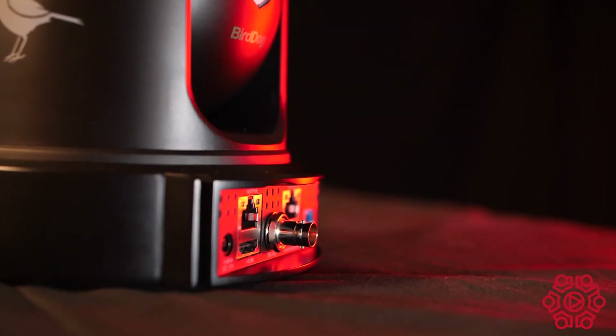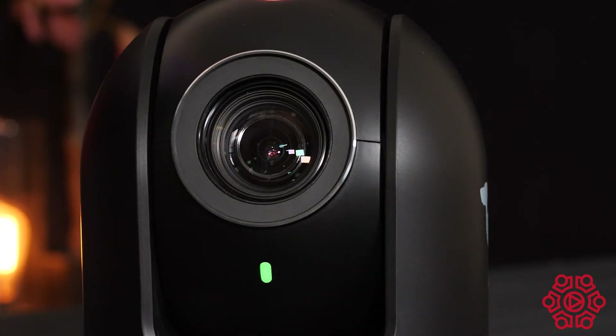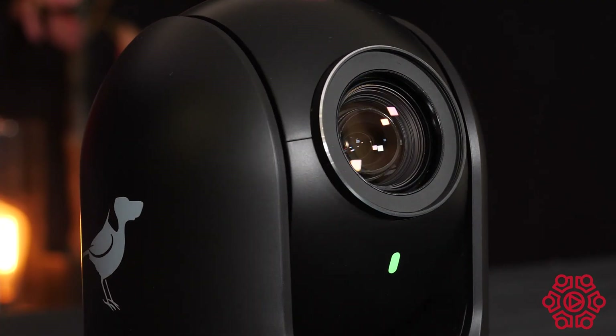Another cool feature of the P110 and P120, which is standard across all of the BirdDog range now with the latest firmware update, is the auto tracking feature. You jump into the cam control app, flick that on, and the camera will actually follow your presenter around the stage without you having to make manual adjustments.